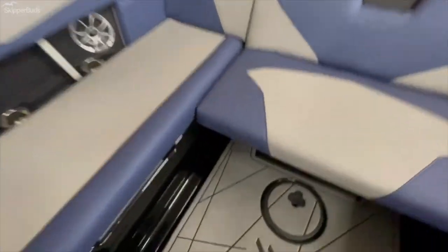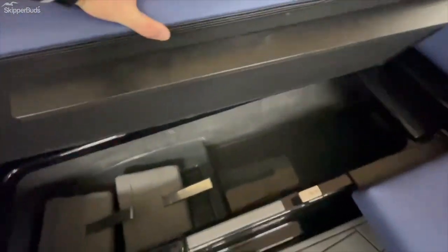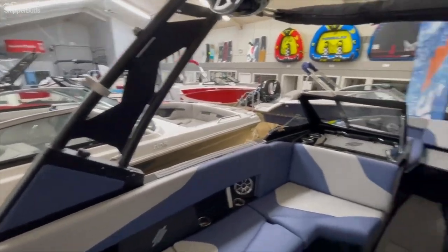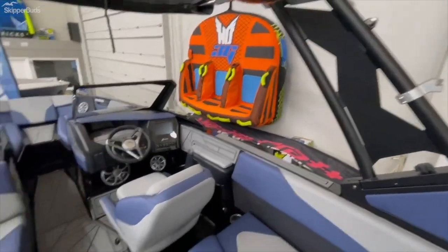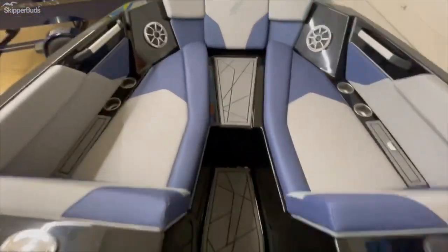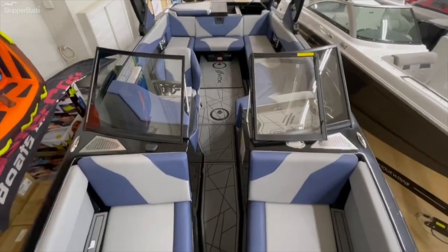Nice spacious inside. Tons of storage. Reverse seating. Really simple, clean boat at a good price point. Folding tower — manual but gas shock assisted. Very clean. Seats 18 people.